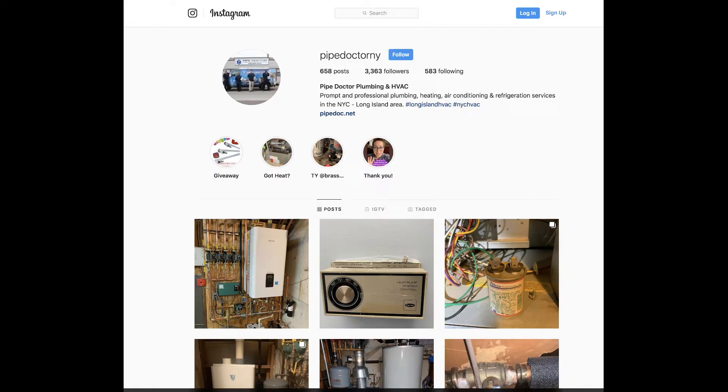Hey, what's going on everyone, this is Mike from The Pipe Doctor. In this video we are removing a Burnham P206 six-zone gas-fired boiler with a Lars indirect water heater. This Burnham P206 was misdiagnosed by another contractor who then brought in a chimney company, but it's completely carbonized. Because of the age — 21 years old — and the likelihood of future expensive repairs, the homeowner decided to replace it with a brand new system.